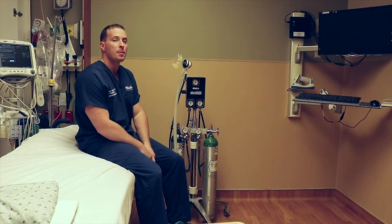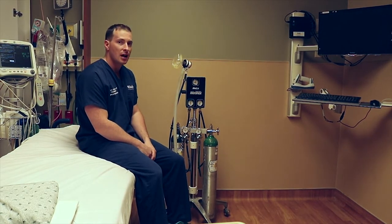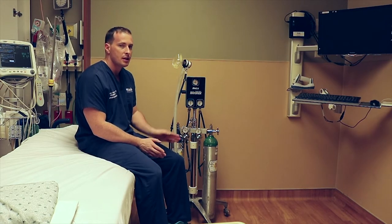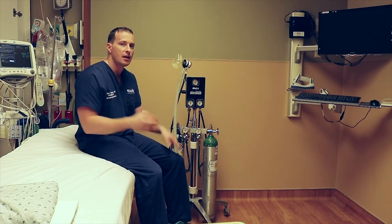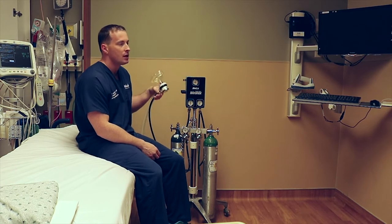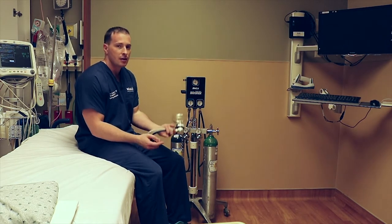All right everybody, this is Dr. Kapper and today we're going to teach you about the Nitrinox Nitrous Oxide Delivery System. This is a way to administer a mixture of nitrous oxide and oxygen, typically between 70/30 and 50/50 percent.